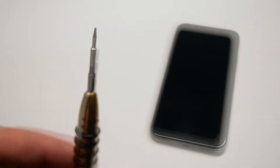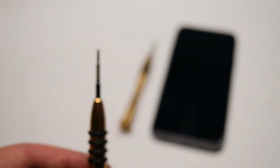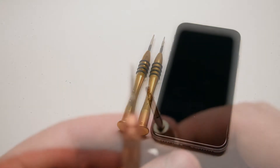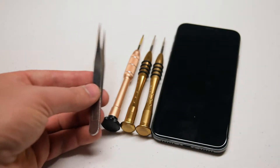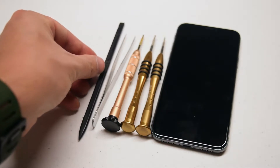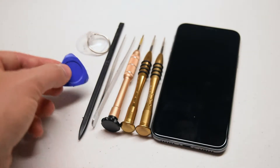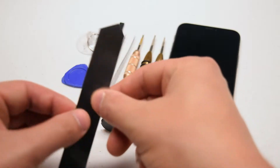The tools we're going to need are a proprietary Pentalobe screwdriver that has five rigid teeth, a standard Phillips head screwdriver, a double-zero Phillips head screwdriver, a Y-tip double-zero also referred to as a tri-wing screwdriver, a pair of tweezers, a plastic prying tool referred to as a spudger, a suction cup for pulling the screen apart, a triangular pick tool also for separating the screen, a metallic prying tool for separating the screen from the phone casing, and a heat gun or a hairdryer.